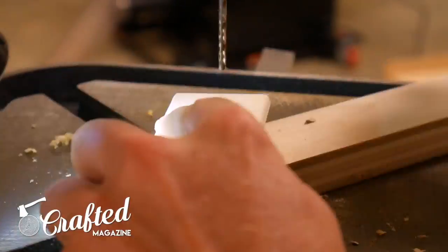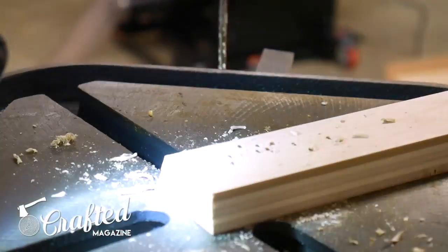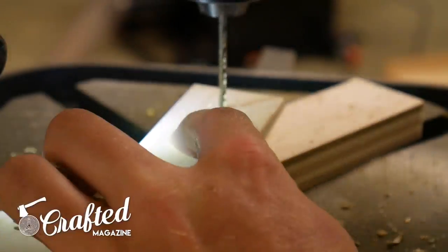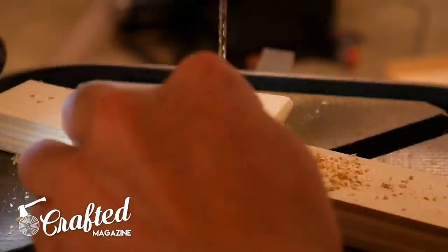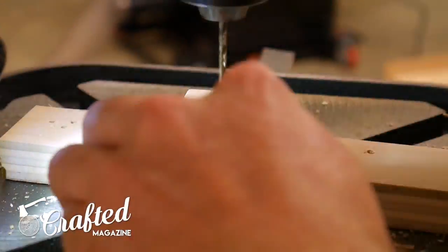I drilled holes into the drawer pulls at the drill press. The bit size will be dependent on the size of the screw you use to attach your drawer pulls. I'm using number 10 screws, so I used a 7/64th inch drill bit. Make sure to use a scrap piece beneath your drawer pulls to avoid blowout.